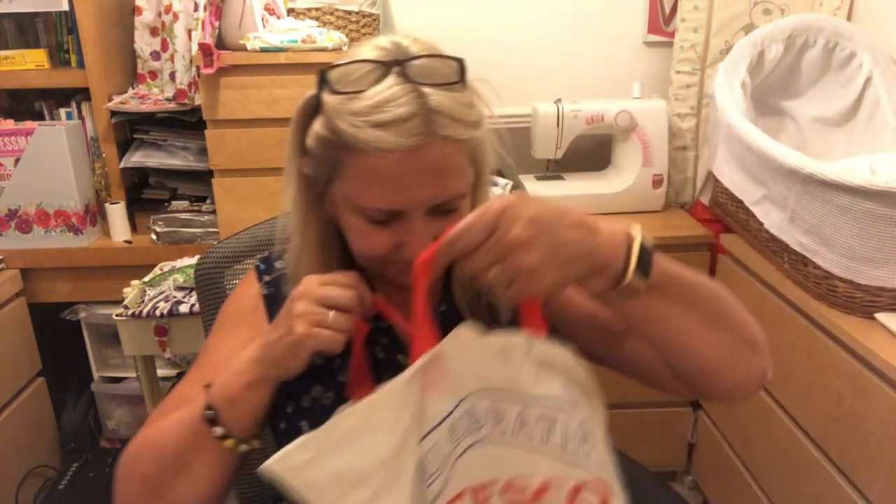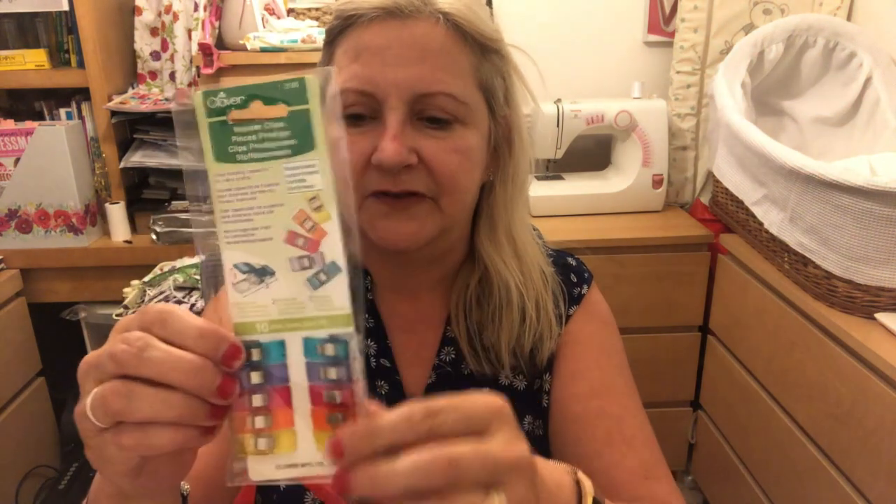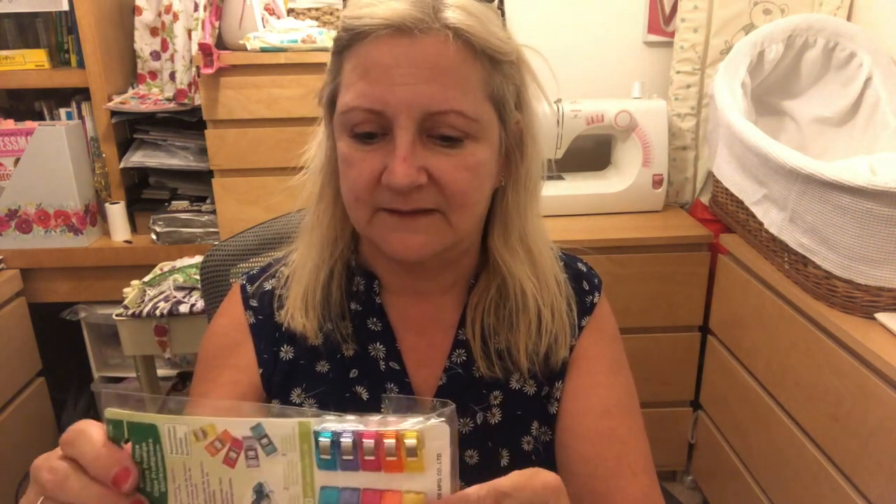I then got some of these — I've seen people using them. They're like pegs to hold the material instead of pins, and I fancied trying them. But wow, eight pounds for just ten little pegs — rather expensive. With the discount it worked out to six pounds for eight, so a bit better, but they better not break!